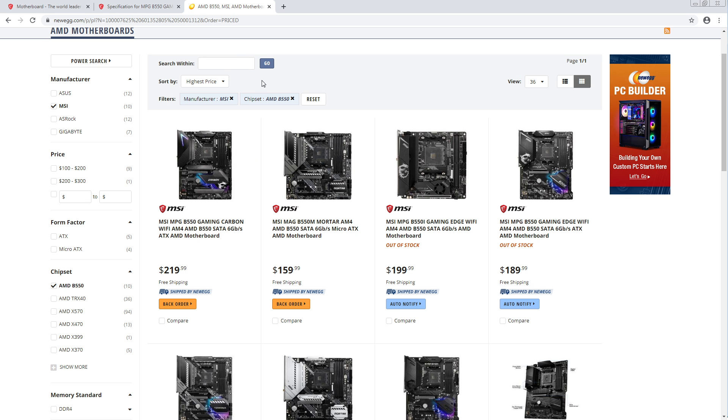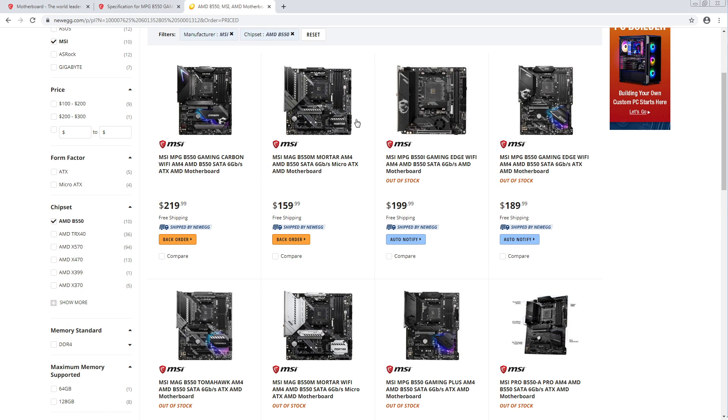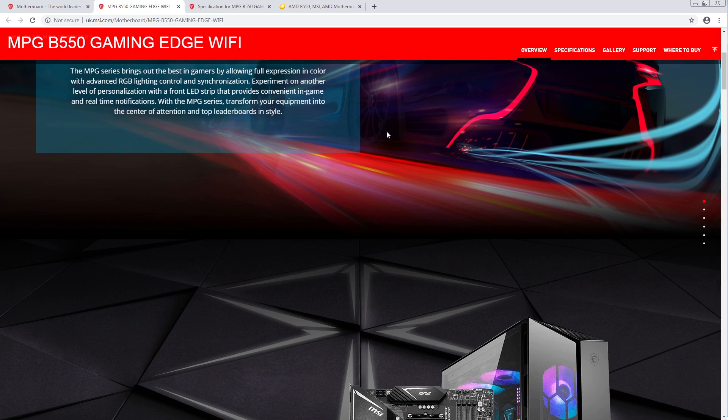What do we have next? I have this sorted by price, but this is already out of stock — which makes perfect sense. That's $180. No gaming edge WiFi — $190. Okay, let's check out the Gaming Edge WiFi.